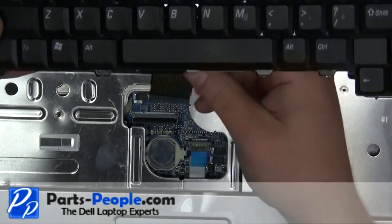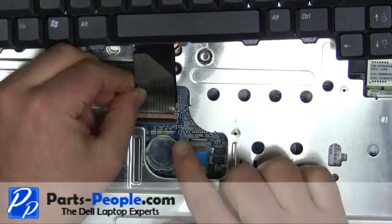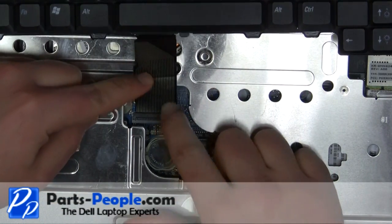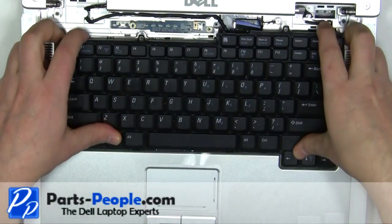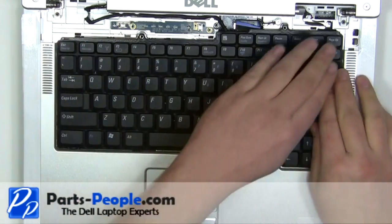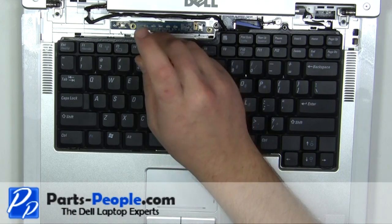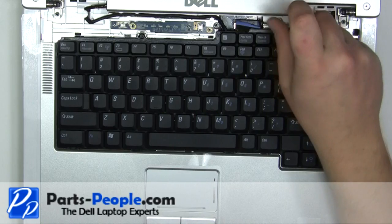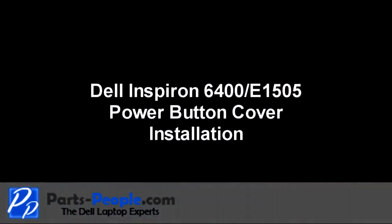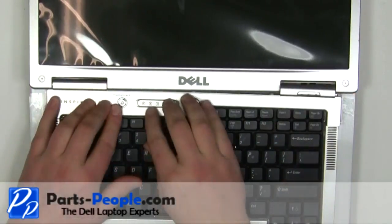Plug in the keyboard cable. Place the keyboard into the palm rest and secure with the two screws. Starting on the left side, snap the power button cover into the laptop, working your way to the right.